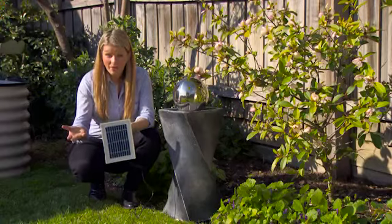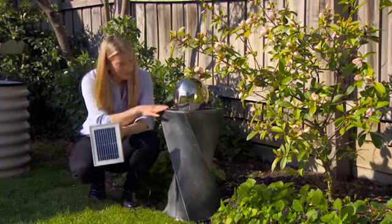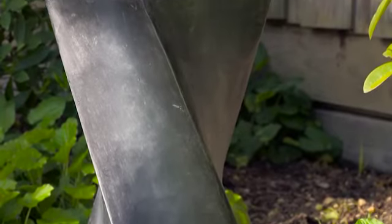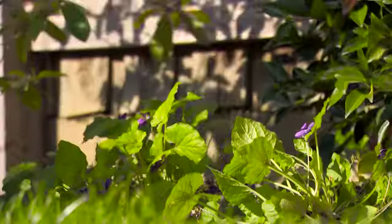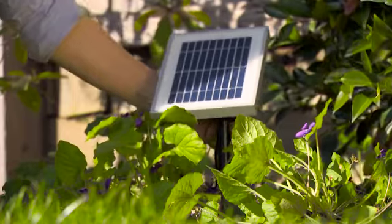There are even solar-powered models like this Helix Fountain, which has a striking modern design. You simply attach the stake to your solar panel and position it in a spot that receives full sunlight all day, and you're good to go.